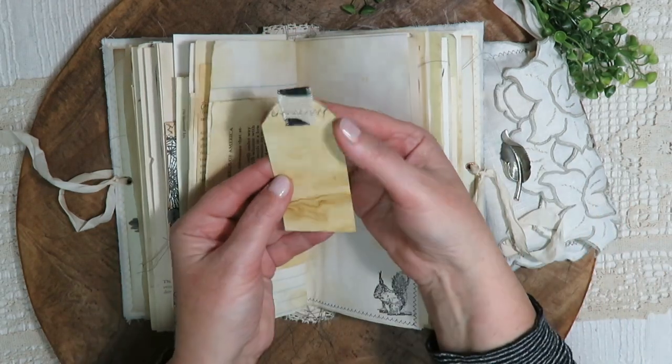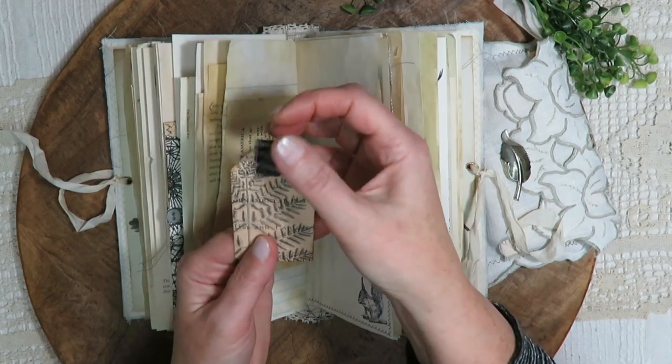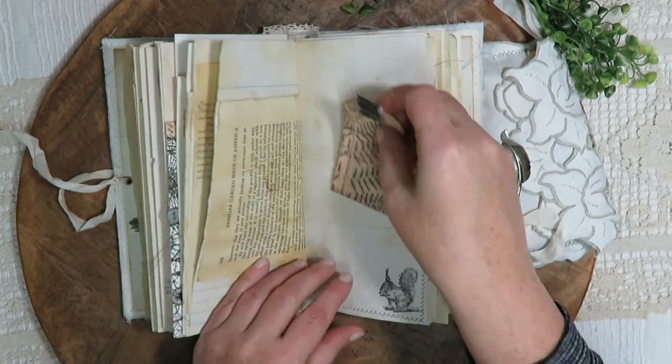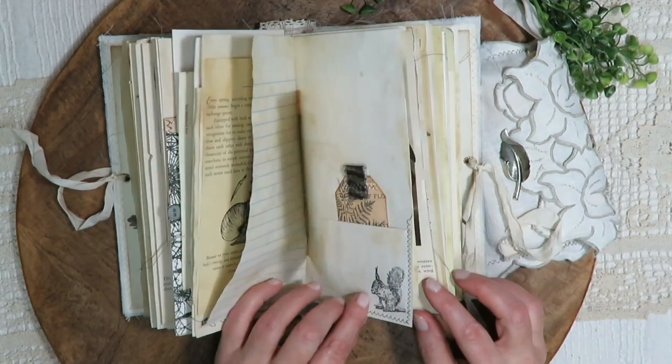Here's another fern tag with a fabric tab — the same fabric that's on the cover — and a squirrel stamp.